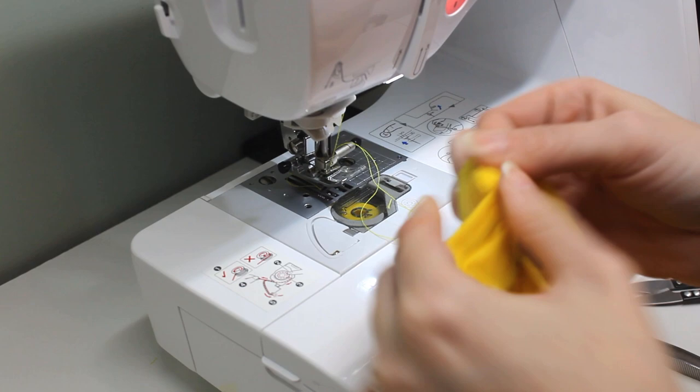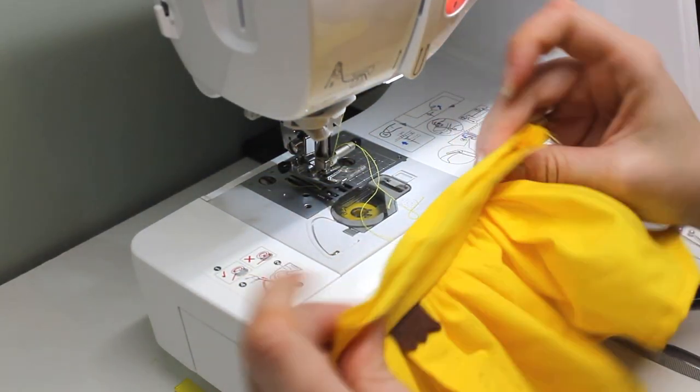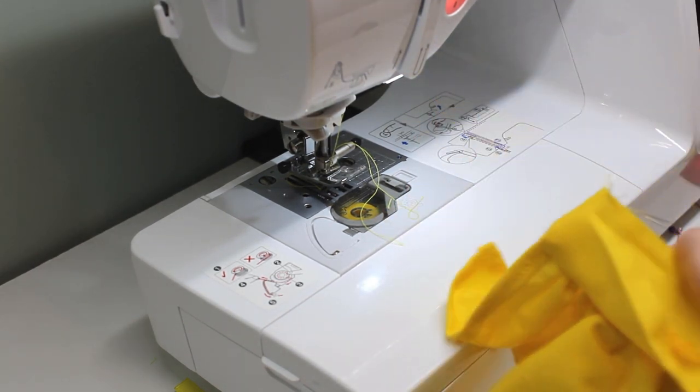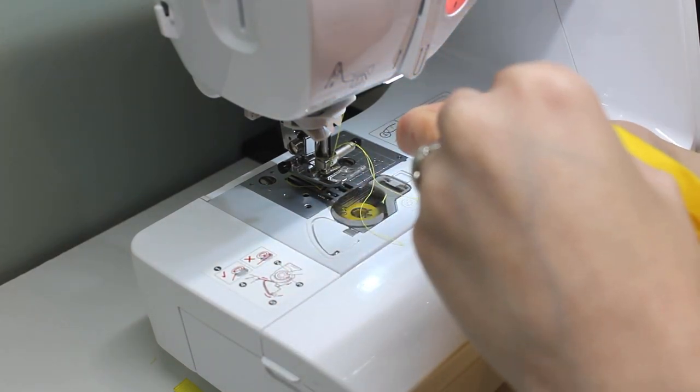Once it's sewn, unfolding the waistband upward gives a beautifully crisp bottom seam. And since the top edge was already pressed with a crease, it's super easy to fold it inward and pin it in place. I used my tweezers to ensure the corners are square.